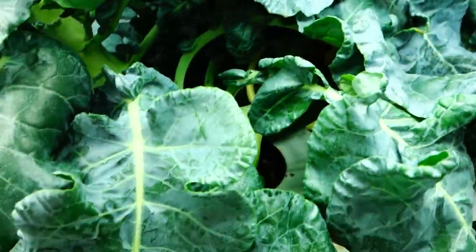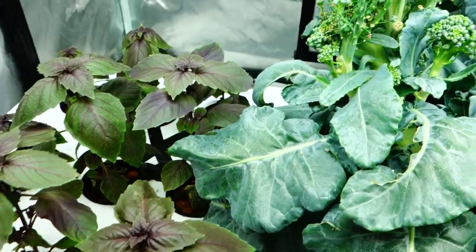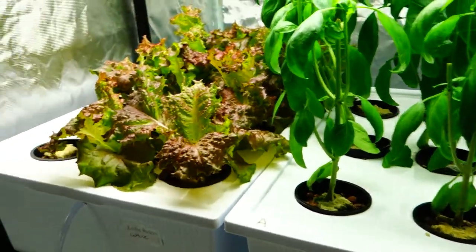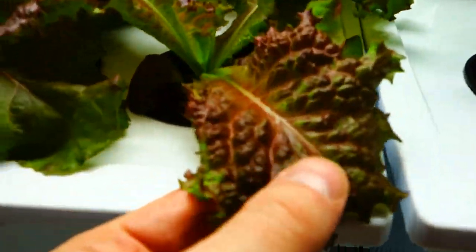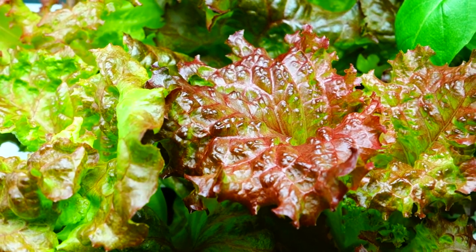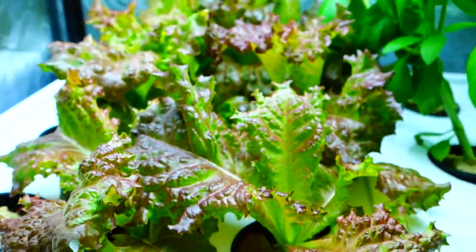I might start chopping some of these lower branches down. I haven't even tried this purple basil yet — let me see if the smell is interesting. Maybe I'll try some in the salad tonight, throw it in there. See what's going on, this stuff is looking beautiful. Look at these colors — unbelievable!